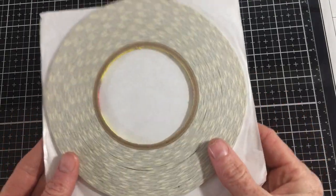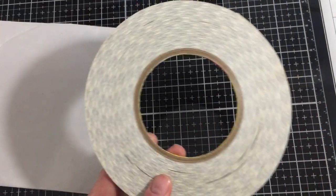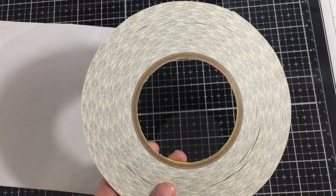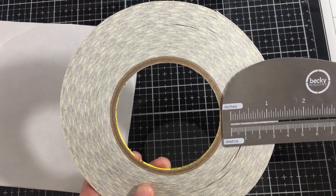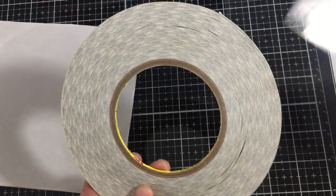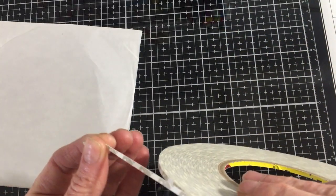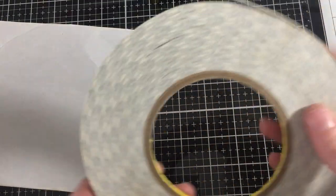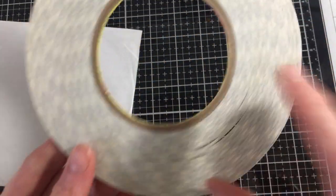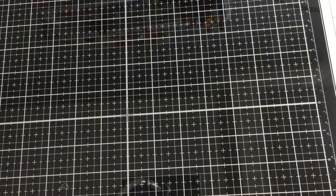Then I ordered this double-sided tape — it's a big roll of it, about an inch and a half wide of really thin double-sided tape. That's a lot of tape. I forget how many meters are on this roll, but it's a nice big roll. There are really good reviews on it.